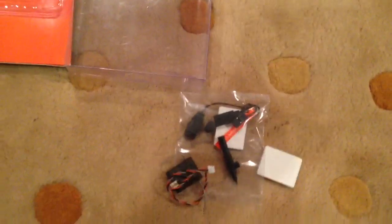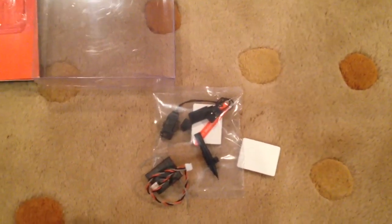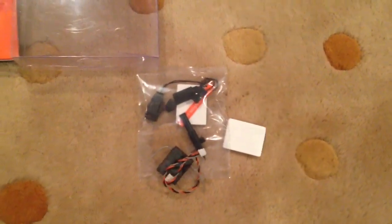I hope this video was helpful to you guys, and I hope you guys are able to find your satellite antenna also. Good luck on your builds.